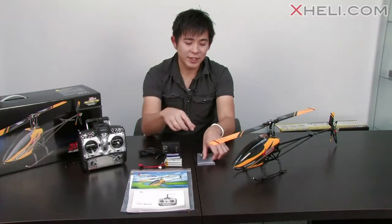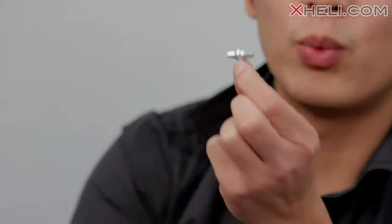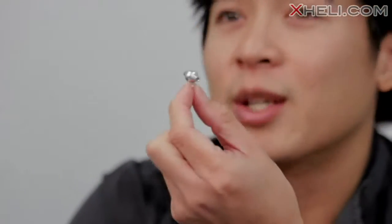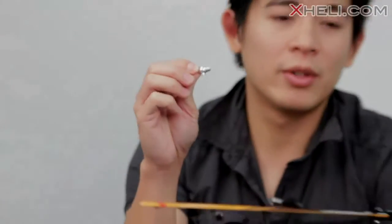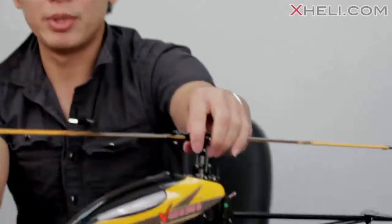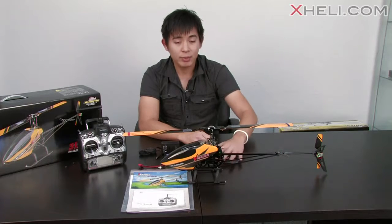Then we have a bag of accessories that Walkera includes. You're probably wondering what this little metal shiny looking piece is. Well this piece right here is used to set up the pitch and cyclic when you guys are using a pitch gauge. It's very neat that Walkera includes this metal pitch gauge adapter.